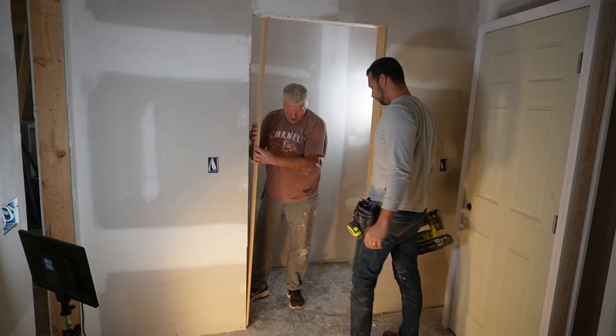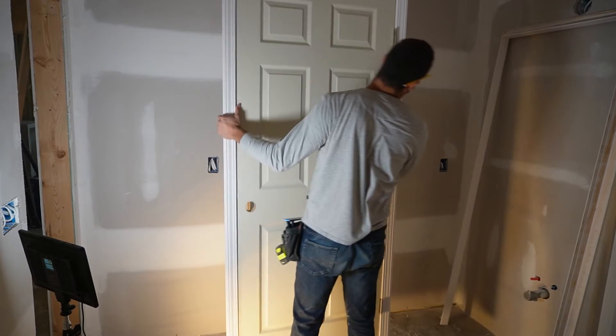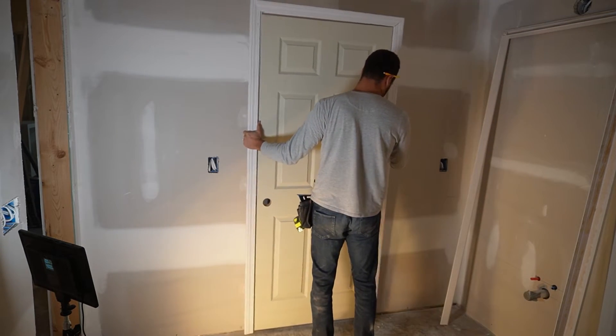Your rough opening should be about a half inch larger than the door you're installing. That's going to allow you some wiggle room to make sure the door is nice and plumb and level before you fasten it down. I must have mismeasured when I framed this basement because a couple of the rough openings were an inch wider than they should be, but it was an easy fix — I just ripped a couple strips of half-inch MDF and nailed those to the sides. Once that was taken care of, I could set the door in place.